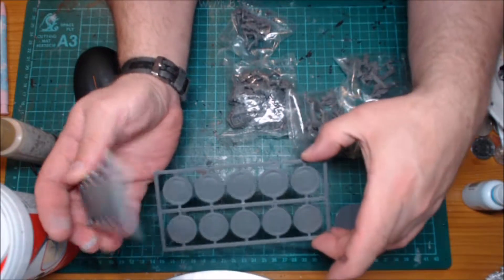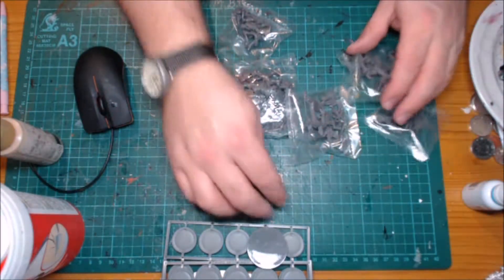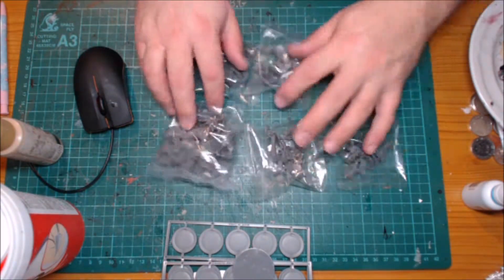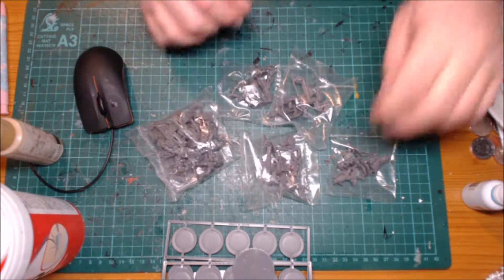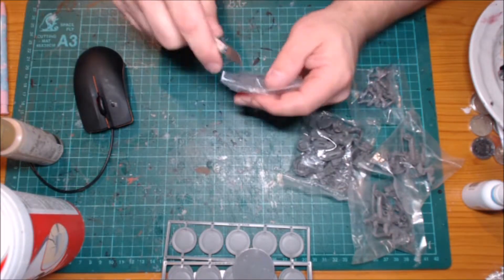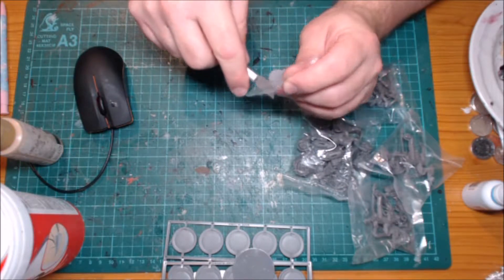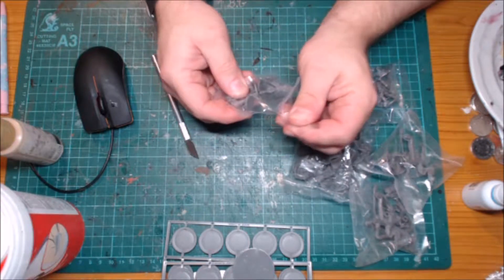So the stands are the basic Mantic stands for Deadzone. We've got five plastic bags with all the bits that you're gonna get. There are some duplicate bags so I'll only open one of each of the bags which have duplications, because there seems no point in opening two of the same bags and showing you what's in them.